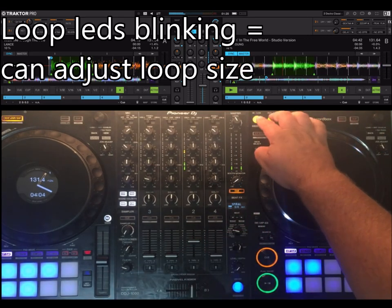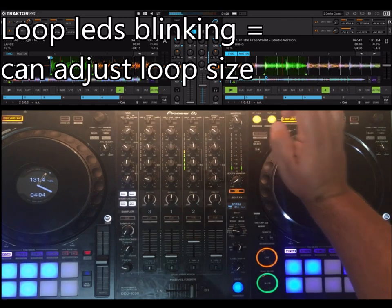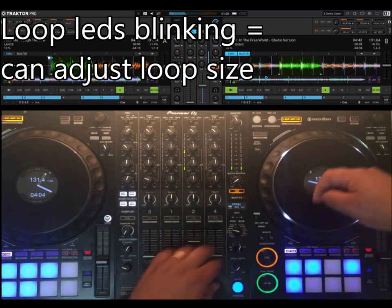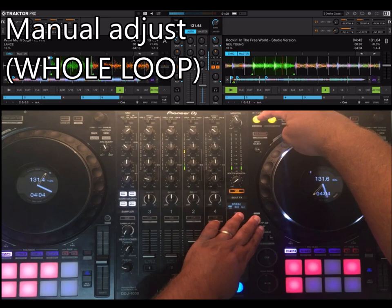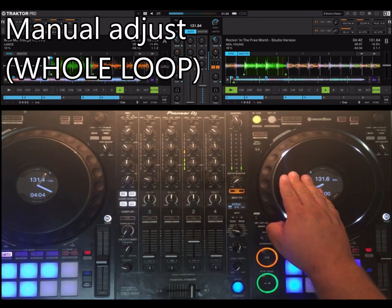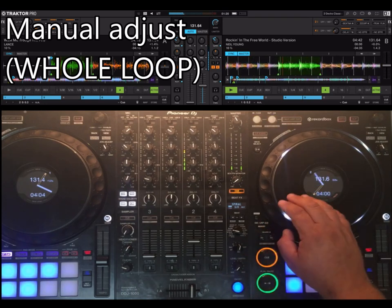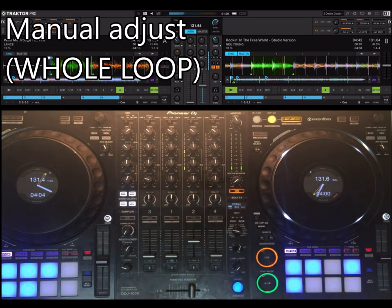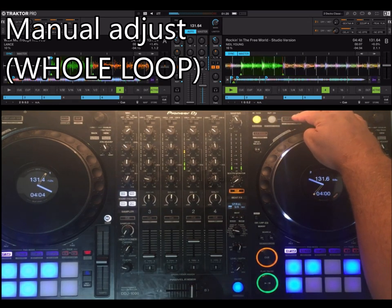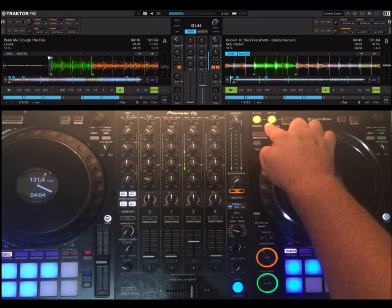When it's blinking, you can adjust the size, just like Rekordbox. If you go too small, you just correct it. The new thing is that if you press shift and in, you are now doing an in-point adjust of the whole loop, which is really useful in this music style where the beat grids are not good. Then to exit this mode, you press exit.